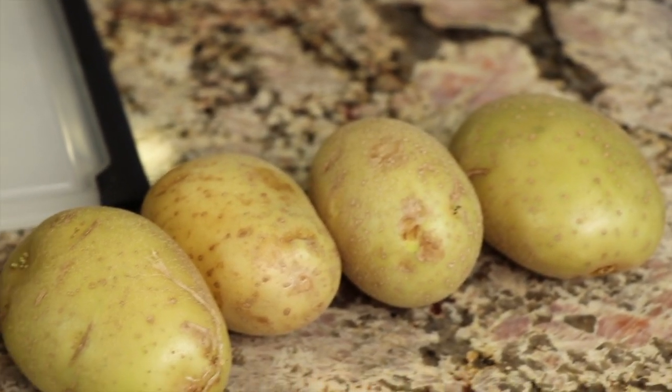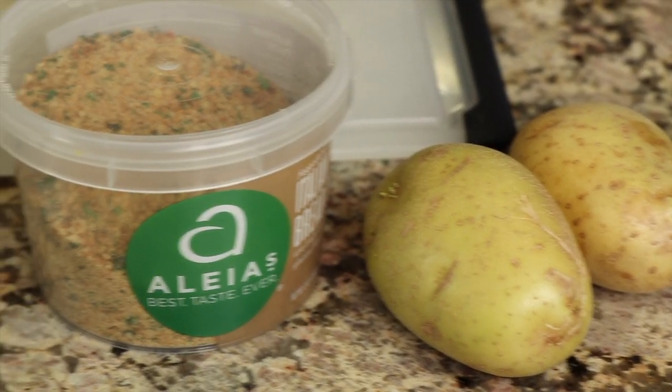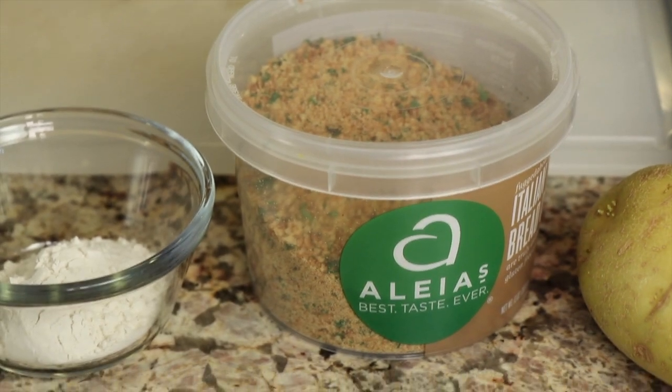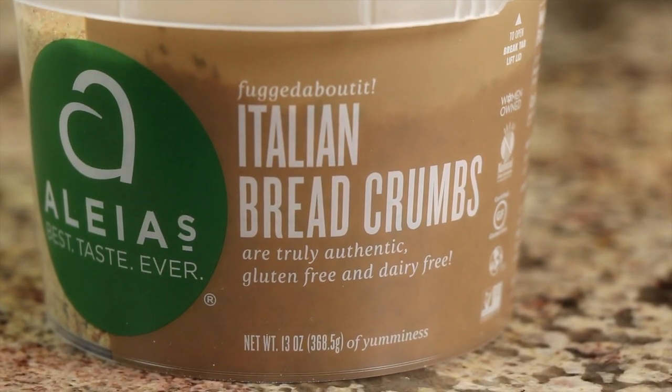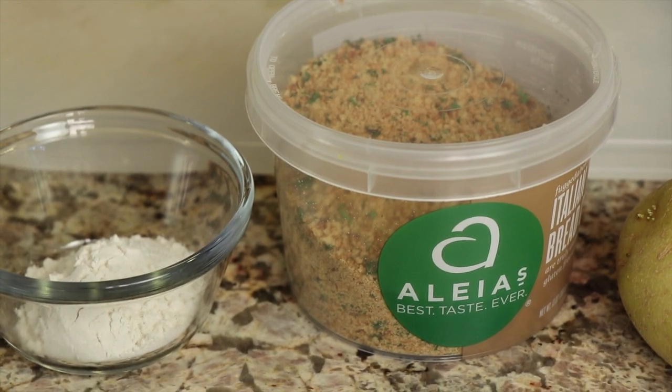Let's go over our ingredients. First up, we're gonna need some potatoes — I'm using Yukon Gold because they are the best and they work great in this recipe. I use organic because I want the least amount of pesticides. I'm using some breadcrumbs here — these are by Aldi and they are gluten-free. This recipe is gluten-free, by the way, though you don't have to make it gluten-free and I'll talk about that in a little bit.